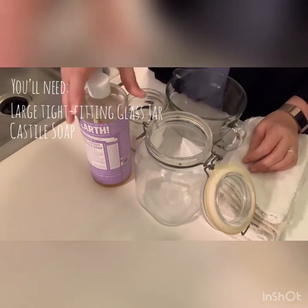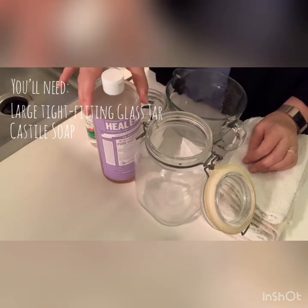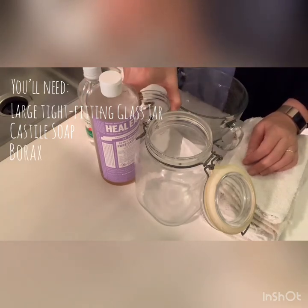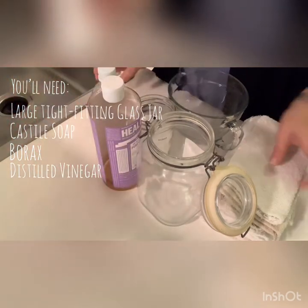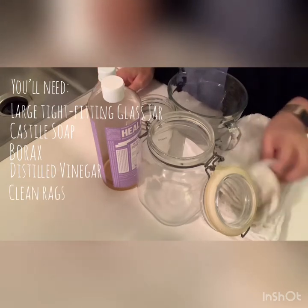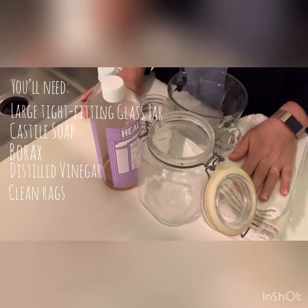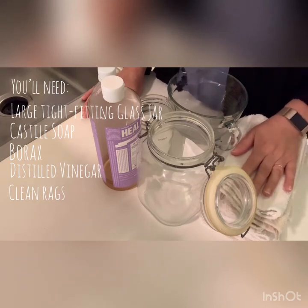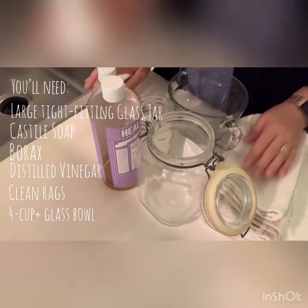We also have Castile soap — I like to use the kind with lavender oil infused in it because it smells really good. Then we have borax, white wine vinegar, and a stack of clean rags. These are inexpensive rags from Walmart — a pack of nine is about four dollars. They hold up pretty well over time. And I have a glass bowl to mix everything in.